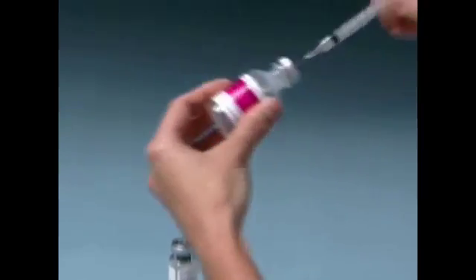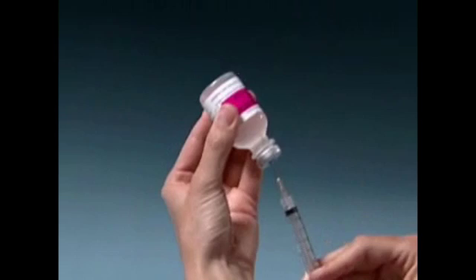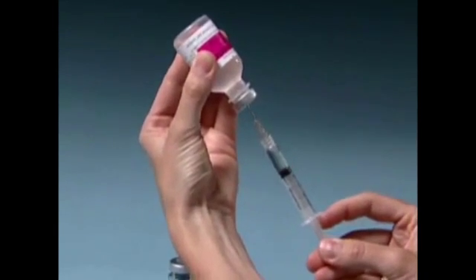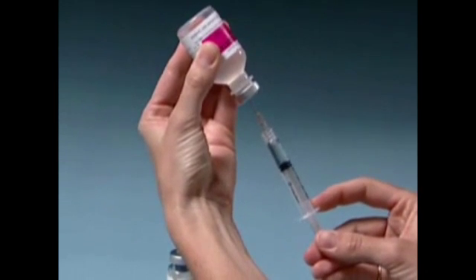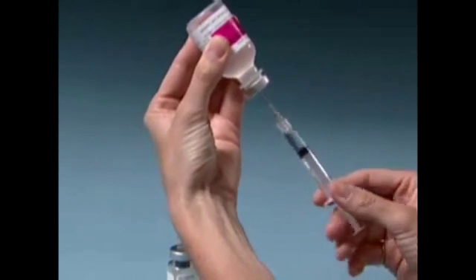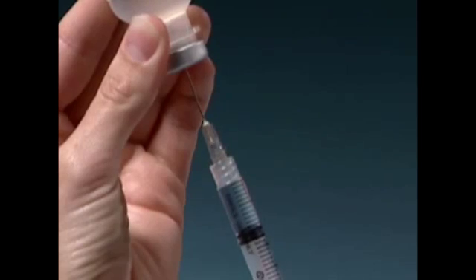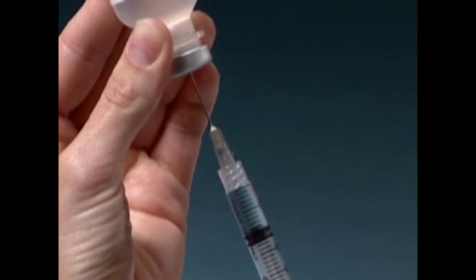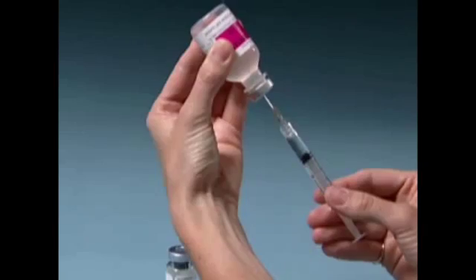Without removing the needle, invert the vial and slowly pull back the needle as far as needed to withdraw 1 cc of diluent into the syringe. Make sure the tip of the needle remains in the diluent by slowly backing the needle out of the vial to withdraw the diluent. You will only be using a portion of the diluent. Remove the needle and syringe from the vial.